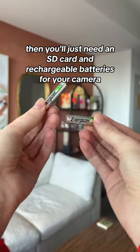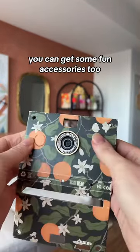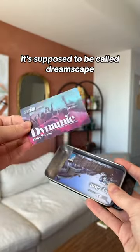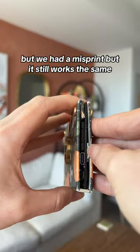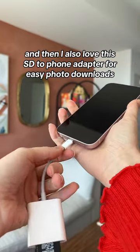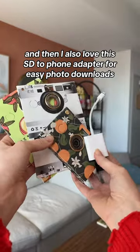Then you'll just need an SD card and rechargeable batteries for your camera and it's ready to go. You can get some fun accessories too — my personal favorite are the filter cards. This is our brand new one, it's supposed to be called Dreamscape but we had a misprint, but it still works the same and the photos look like this. I also love this SD to phone adapter for easy photo downloads. We hope you enjoy your camera!